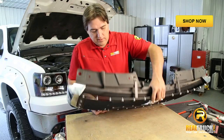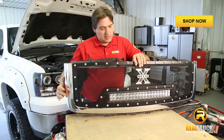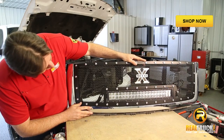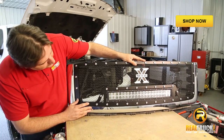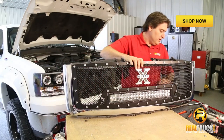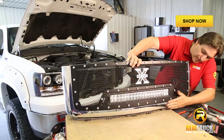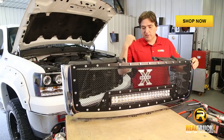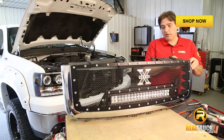We've got our screws all in and it's all attached. Let's take a look and see how it looks all mounted up in there — looks really nice. Wow, this is really going to make the front of this truck stand out really well. So the next step is to go ahead and mount this back in the truck and start wiring up our light.